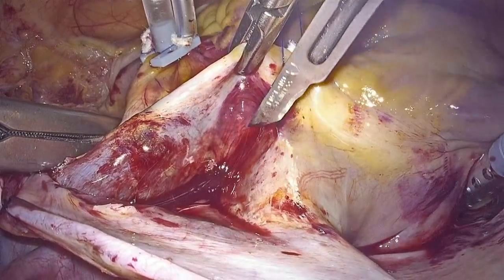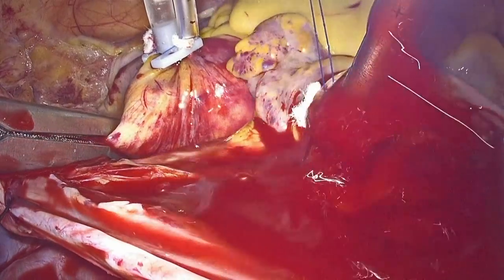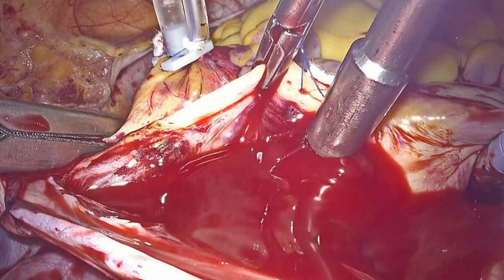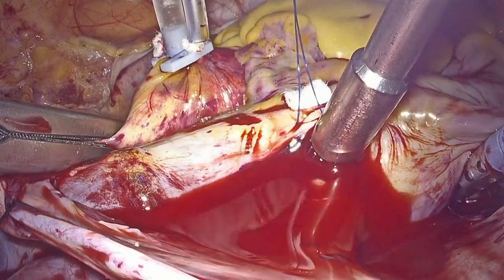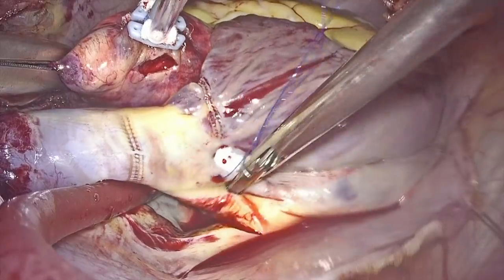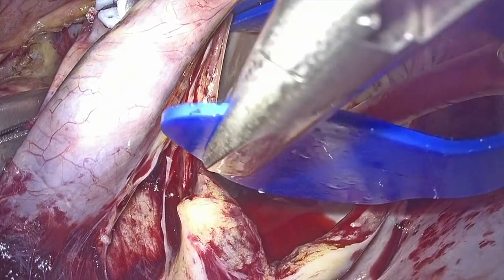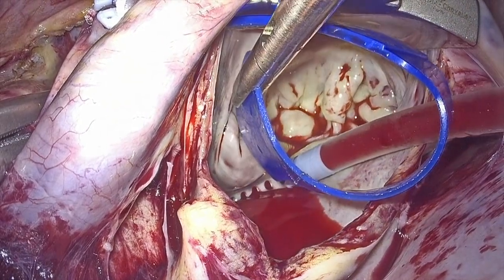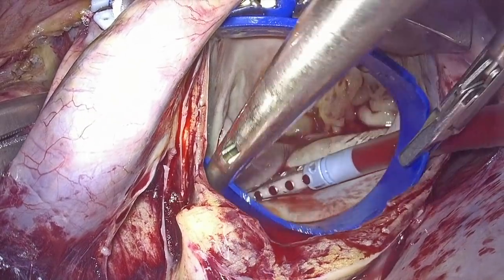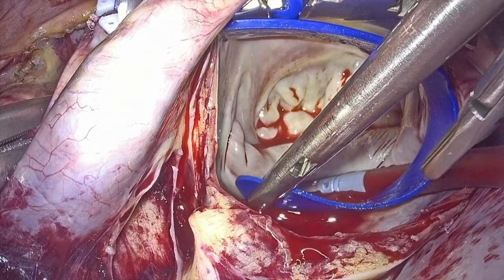The left atrial incision is performed in the Waterston's groove, anterior to the right pulmonary veins. After extending the left atrial incision, we insert the left atrial retractor through a separate 4 mm right parasternal incision over the stay suture which was placed in the left lower pulmonary veins.